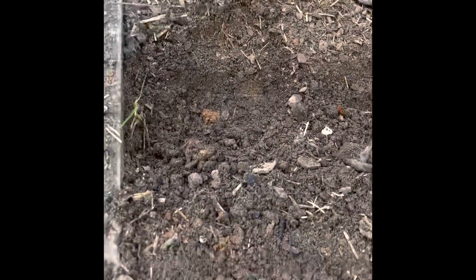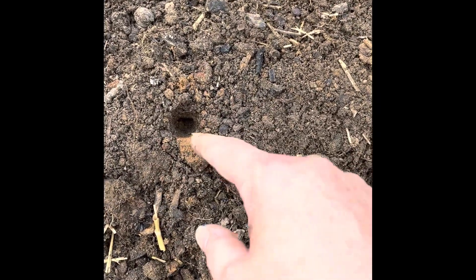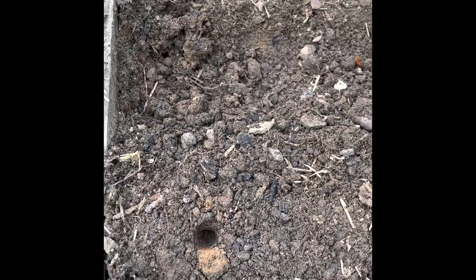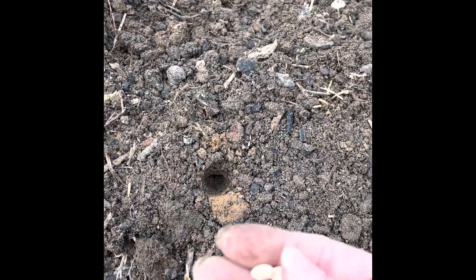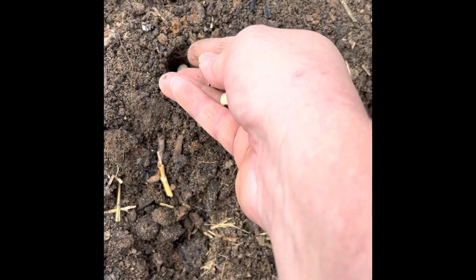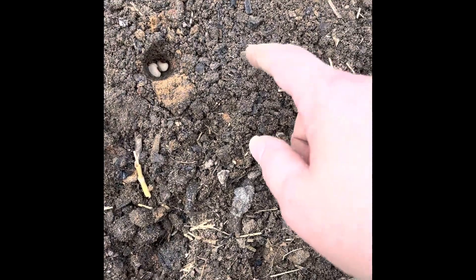Then what I'm going to do is come along and make a little hole about an inch deep, and then I'm going to take my purple hull pea seeds from last year — I always keep a few.